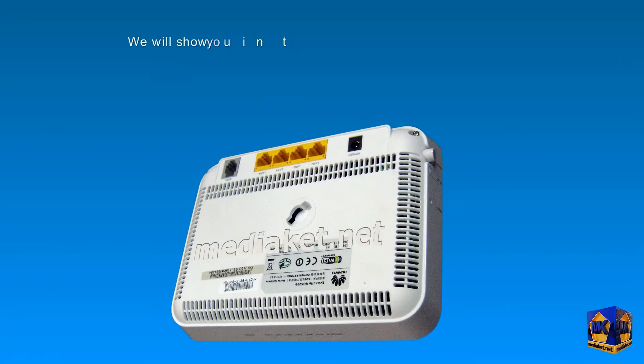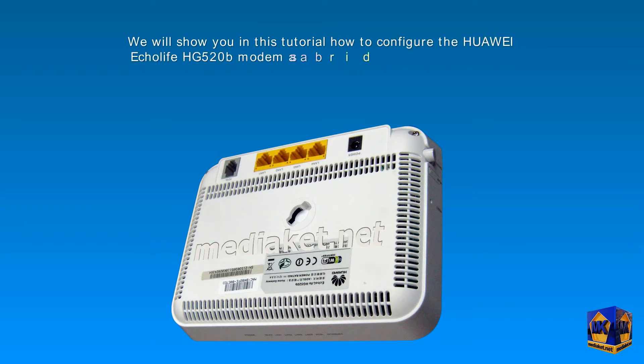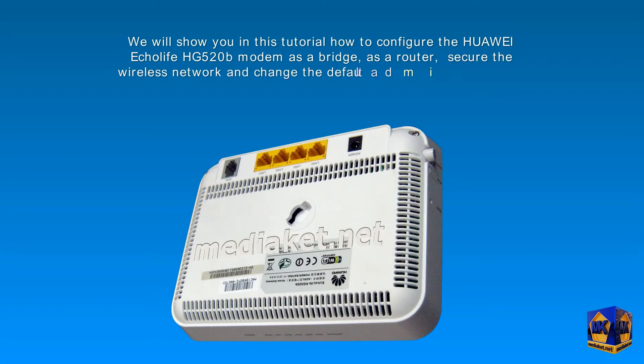Assalamu alaikum. Mediaket will show you in this tutorial how to configure the Huawei EcoLife HG520B modem as a bridge, as a router, secure the wireless network, and change the default administrator password. In the first part, we will learn how to set up the modem as a bridge.